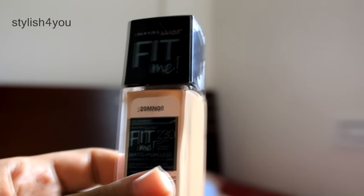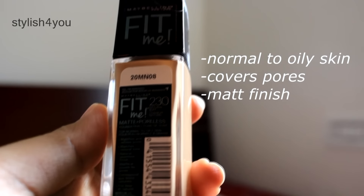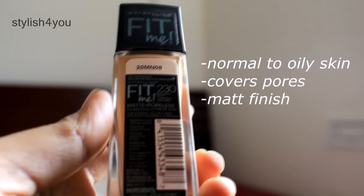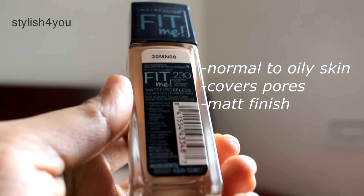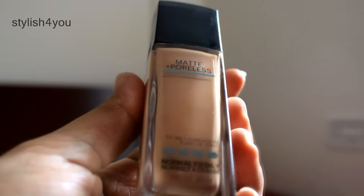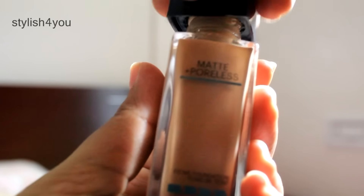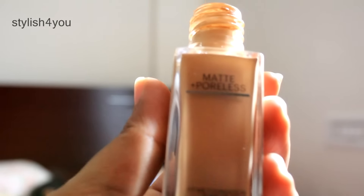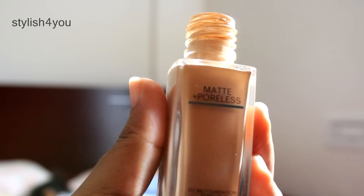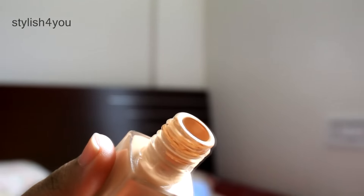This foundation can be used for normal to oily skin, and it's one of my favorite foundations. As it says, it is a really matte foundation and it covers almost all your pores, so I gave it a 4 out of 5. It comes in a bottle with a creamy and smooth texture.